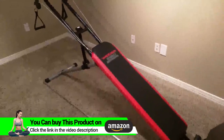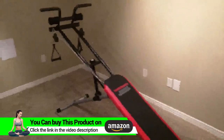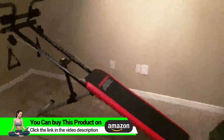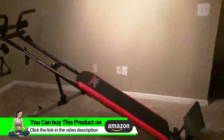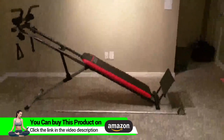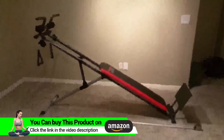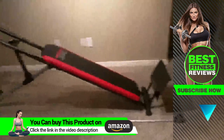This is the Weider Ultimate Body Works. I wanted to give you guys a decent video — I didn't see any on Amazon of how it really works. So just briefly, this is my second floor apartment. You can kind of see where it sits against the wall. This is being taken off of a cell phone, so just bear with me a little bit.